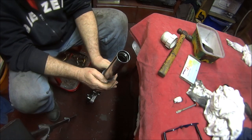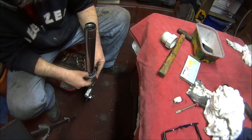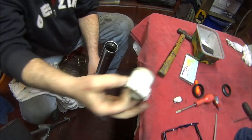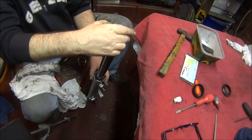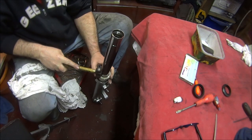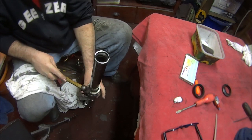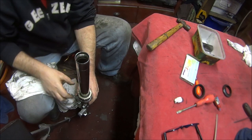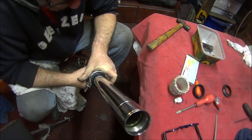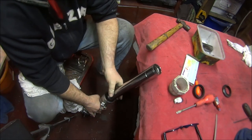Carefully go down, down, down and push it into place. Then get our expensive collar tool and make sure it's all tapped home. That's it — I can see the groove where the retaining spring should go.